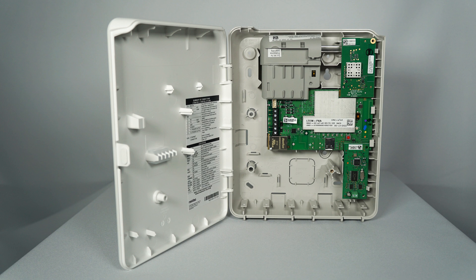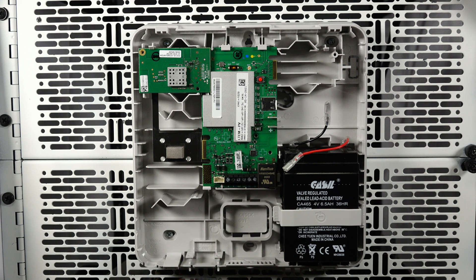For LTE-MP series communicators, after connecting the desired modules, you can now wire up the communicator. First, connect the ECP harness, making sure the green wire is on the left. Now, connect the transformer wires to both the communicator and the transformer. Once wired, you can plug it in.